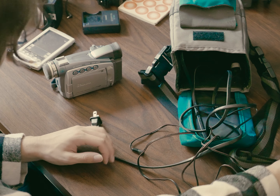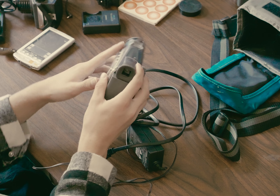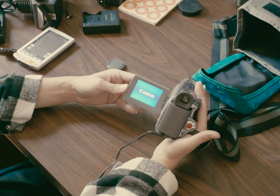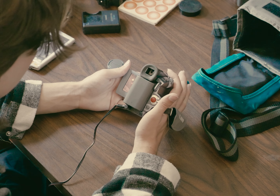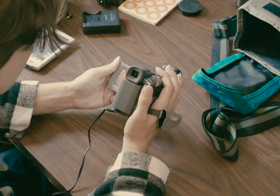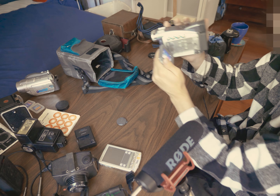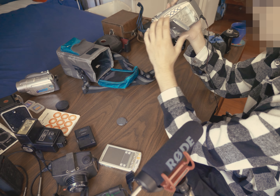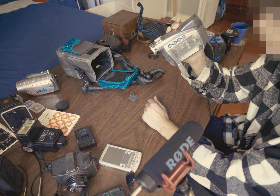A Vivitar lens cap — I need that! I'll turn on the camera... oh, it made a sound. It's asking me to set the time zone, date and time — I don't feel like it. 12-bit video. Is that even possible at this time period? This is so fun, I love these little things. This guy can probably be sold for about 30 bucks.